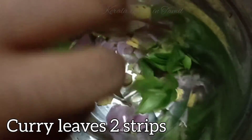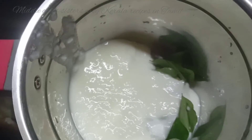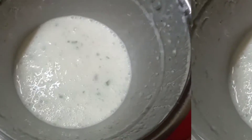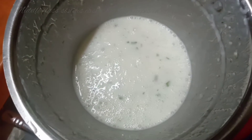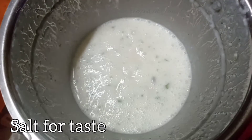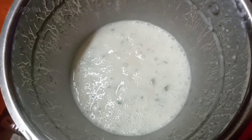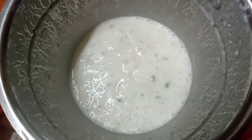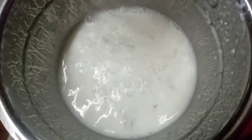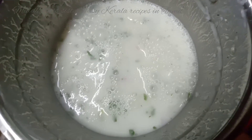We will add 2 strips and 1 cup. We will add the tannis and make the tannis. Now let's soak the seasoning.